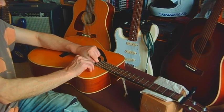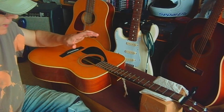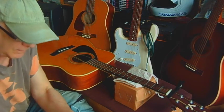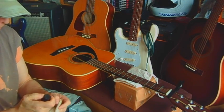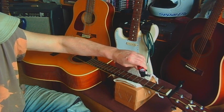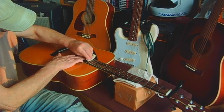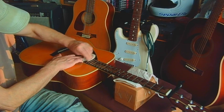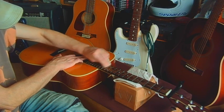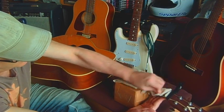I can feel it giving, so we're going to stop there. Now that we have the strings away from the fretboard, we're going to hydrate the fretboard — one drop of oil per section and work it in, making sure to get it into each area, then wipe off any excess.